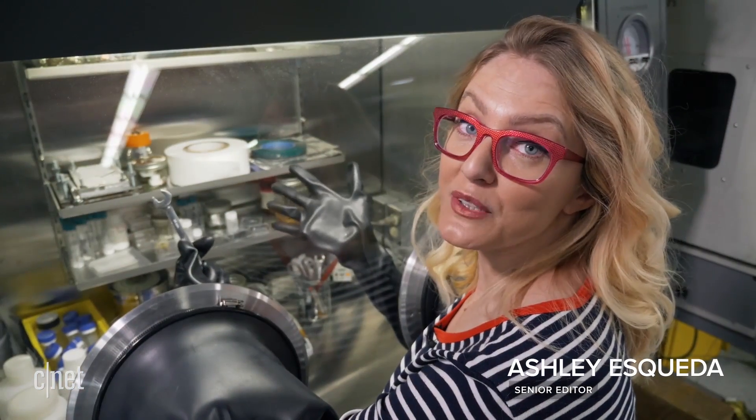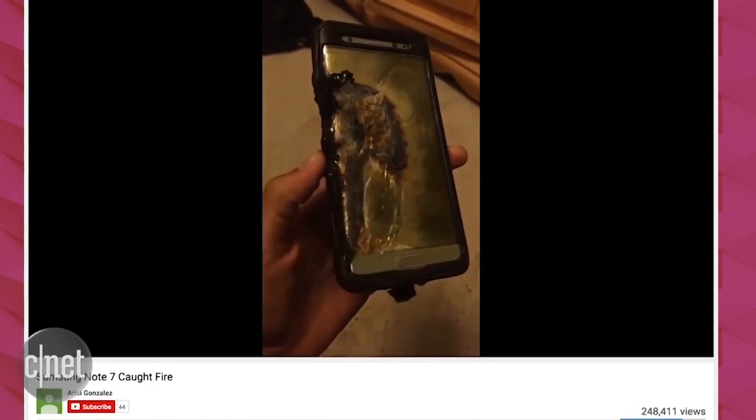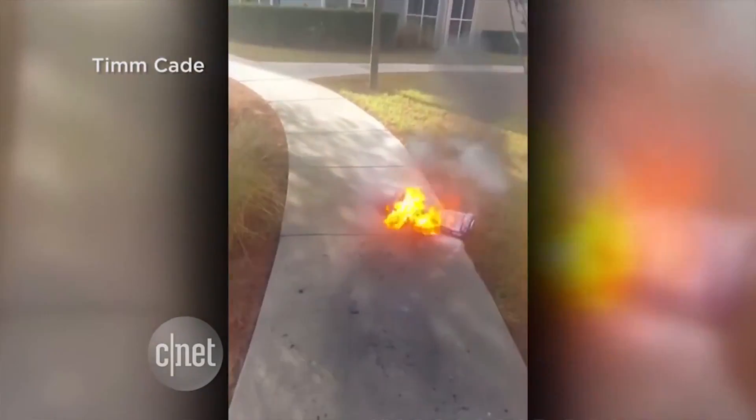You may have read about lithium-ion batteries in the news lately, but it probably wasn't good news. Cell phone batteries have exploded on airplanes, and at least two houses have burned down because of hoverboards catching on fire.